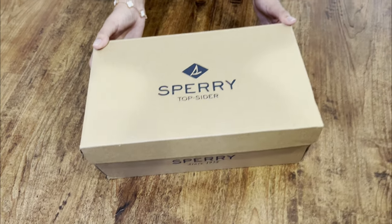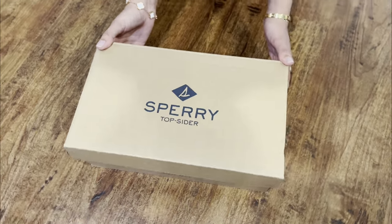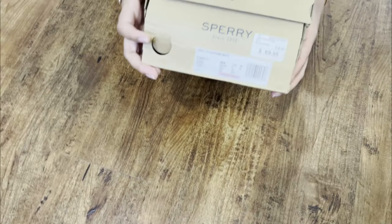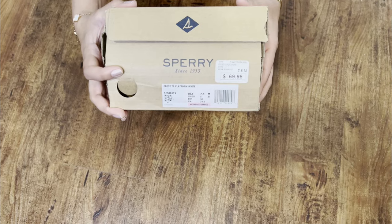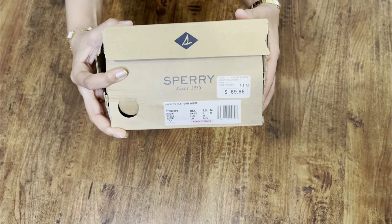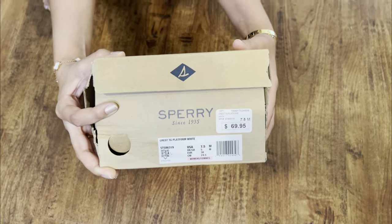Hi everyone! I'm back and I'm here to unbox and review a pair of Sperry's that I recently purchased. These are the Crest TG Platform White Canvas Shoes in size seven and a half, which is my normal size that I wear for mostly all shoes, including Sperry's.